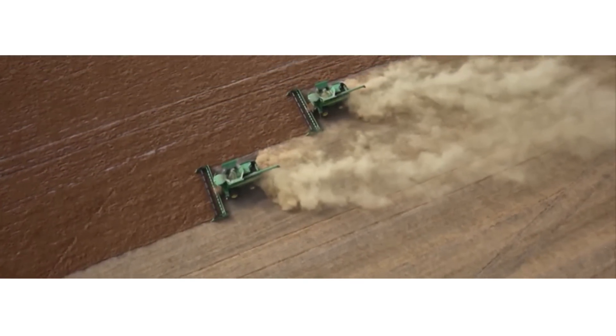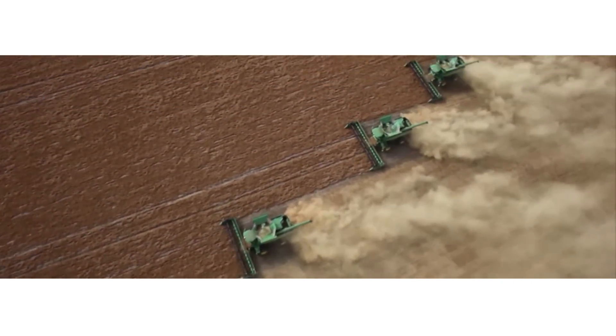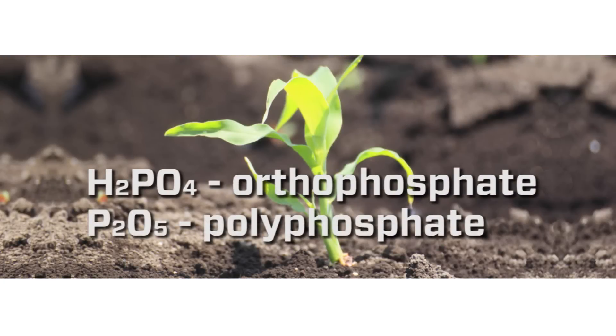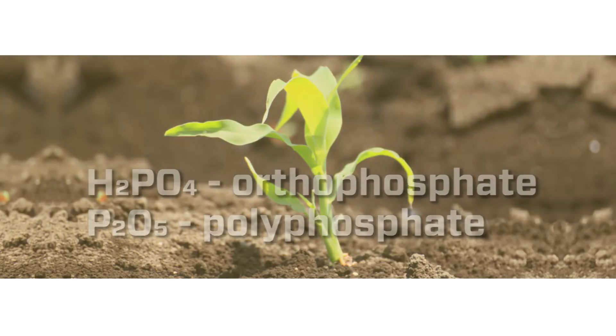The result is a product proven to increase operational efficiency and yield potential. The 62461 Starter Liquid has a unique orthopoly formula that makes phosphate readily available. As a low-salt blend, it can be applied close to the seed without causing the damage that occurs with other applications.